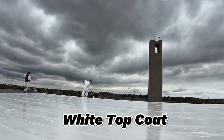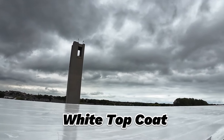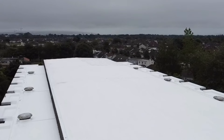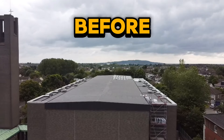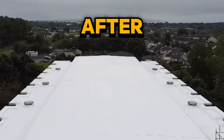Finally we applied the optional white top coat. Take a look at the stunning finish of the roof after applying the OWL Lava20 Waterproofing System. Lava20 Waterproofing System. Thank you.